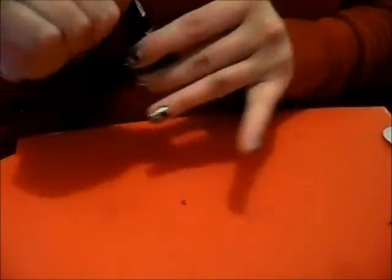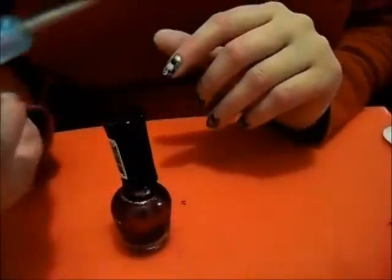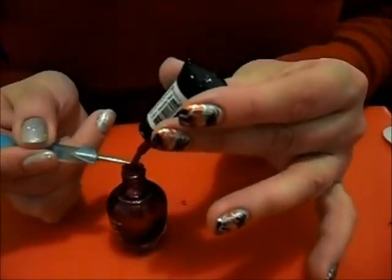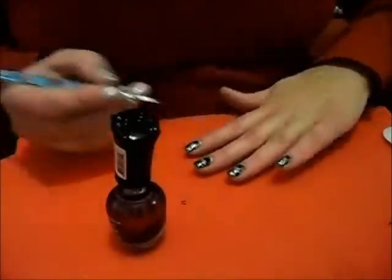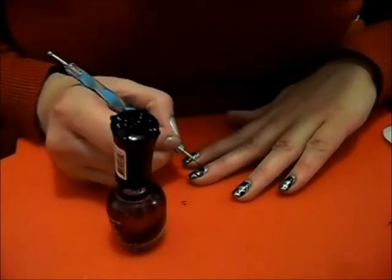We're nearly done now. I'm going to bring in another polish — this is Clean Colour Metallic Red. And I'm going to bring in my dotting tool again. This time, we're going to go for the smaller end. We're just going to swipe on a little bit of polish and, very lightly so the dots don't get too big, we're just going to put on our two eyes.